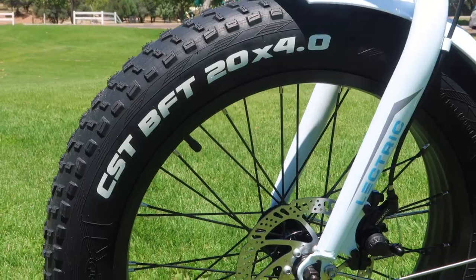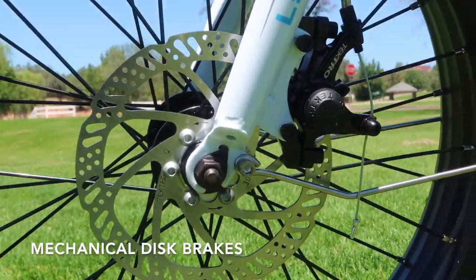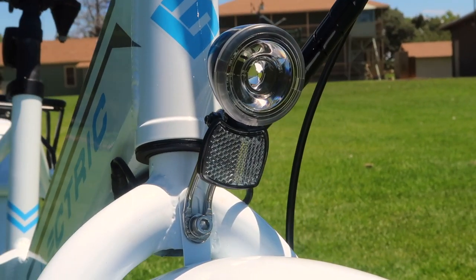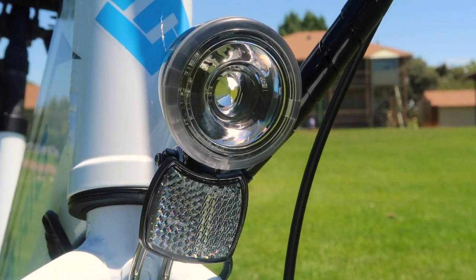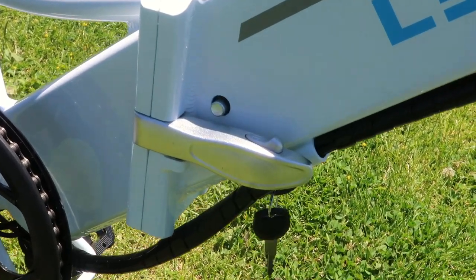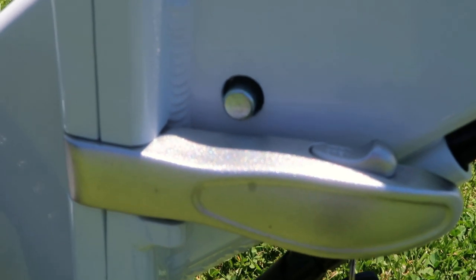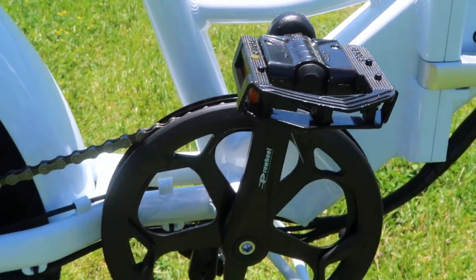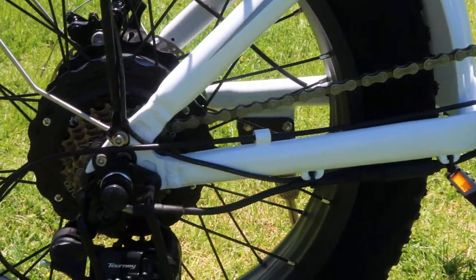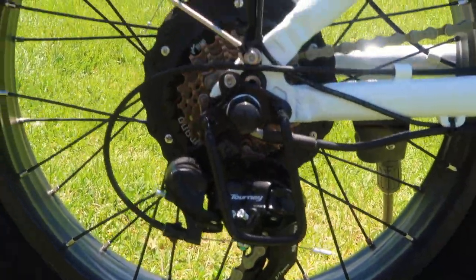Like the step-over model, this model comes with the 20x4 inch fat tires, as well as the manual disc brakes on front and rear. It also comes with a newly designed front LED light and reflector. The folding mechanism has a newly designed latch with integrated thumb lock. And that silver post protruding from the side above the latch is a security deadbolt for the battery. It also has the typical folding pedals along with the standard sprocket and the standard Tourney transmission and derailleur that is on the standard model.